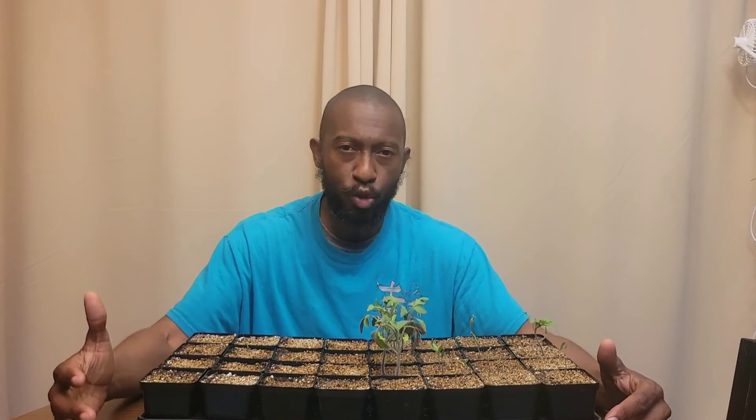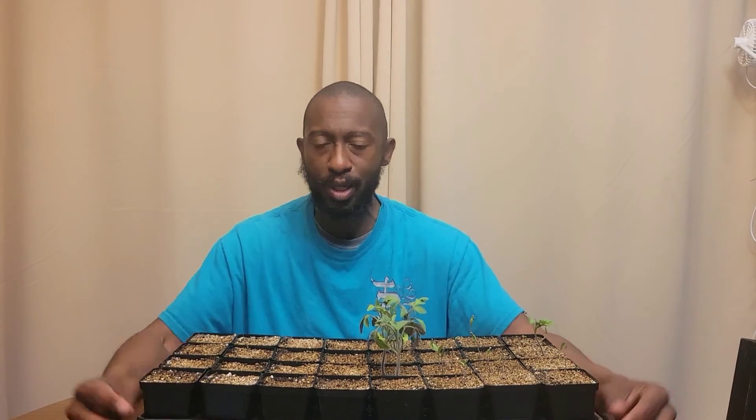Those are my seven reasons why germination rates may suffer. If you have another reason why your seedlings are not coming up, put it down in the comments and let me know your thoughts so we can all learn from one another — this is our community. We're trying to help everyone grow more food and grow something tasty. This is Bear Brown. I'll see you next time. Have a great day.